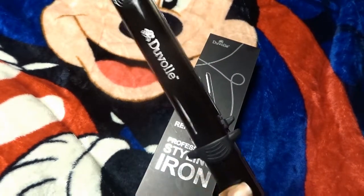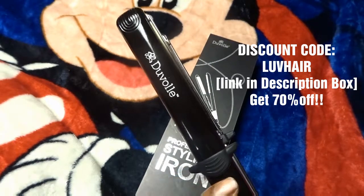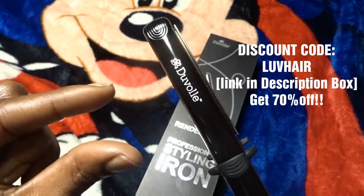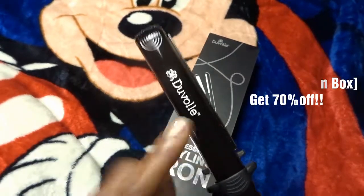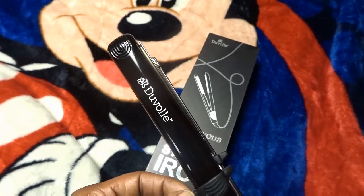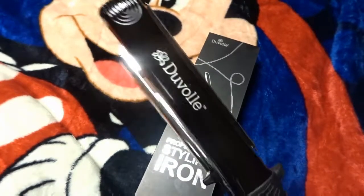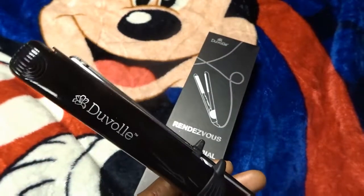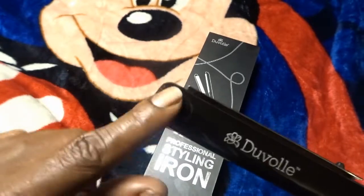I have a 70% off code you can use for any styling tools, and you'll also get a free detangler brush. Use code LUVHAIR — L-U-V-H-A-I-R — in the promo code or discount code box when you check out and you'll get 70% off your purchase. I put a flat iron in my cart and my total came to like 30 to 40 bucks, so it's a really good deal. They also have flat iron brushes, curling irons, and different things like that, so make sure you visit the site.